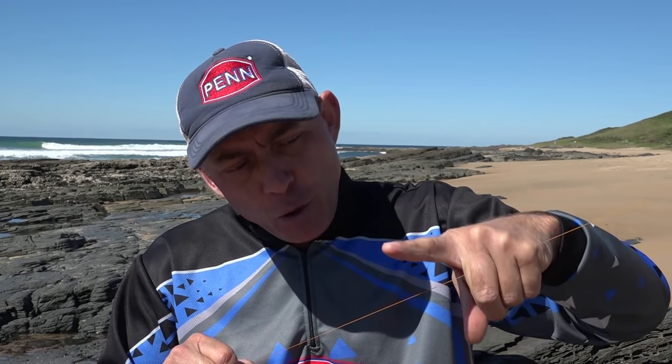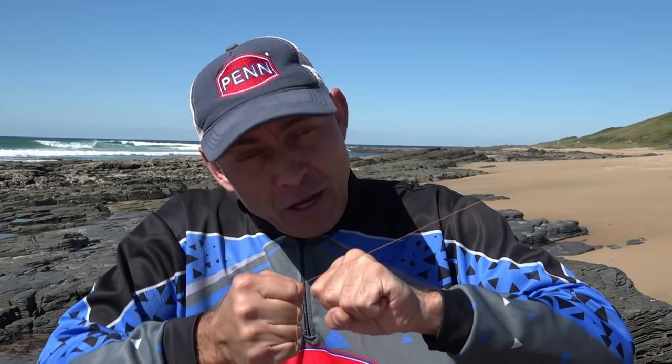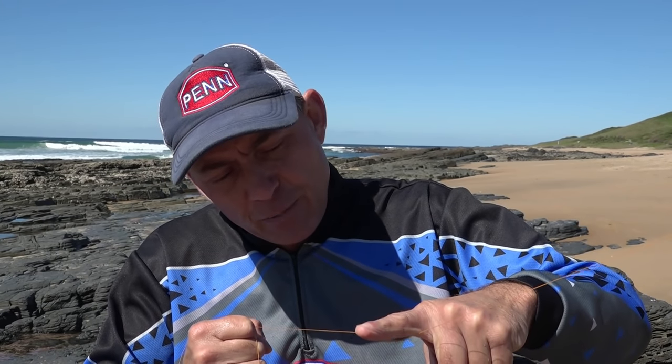To start the knot, I take my main line, put it in my mouth under tension, then grab the leader or the other braid I want to attach and put it over the main line. It's very important that all of this happens under tension — the leader line in your hand must be under tension, the one in your mouth must be under tension, and as you make the knot, every time you go over and pull it tight, it has to happen under tension so the knot can actually clinch.